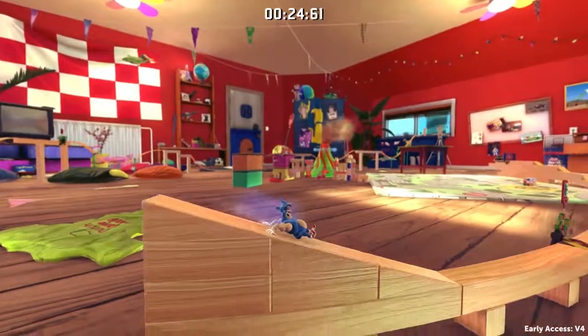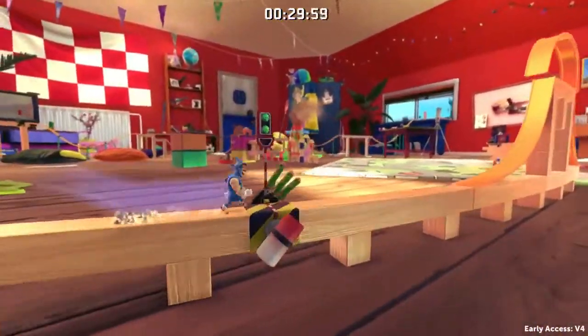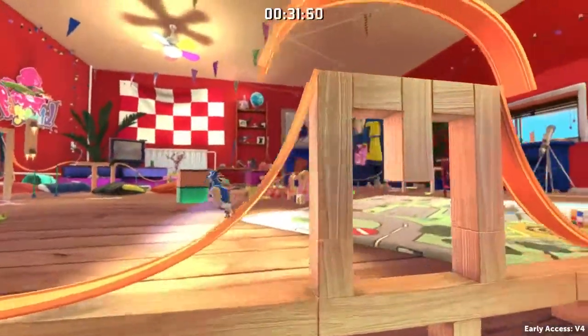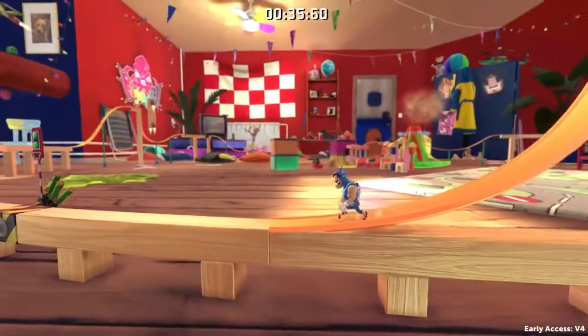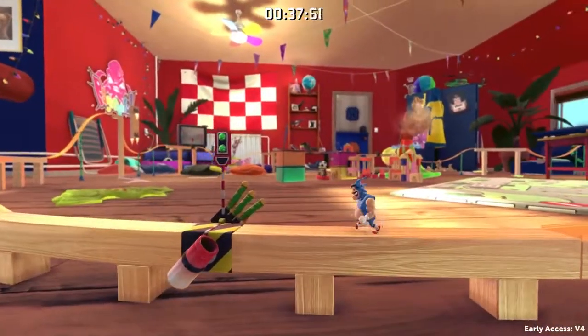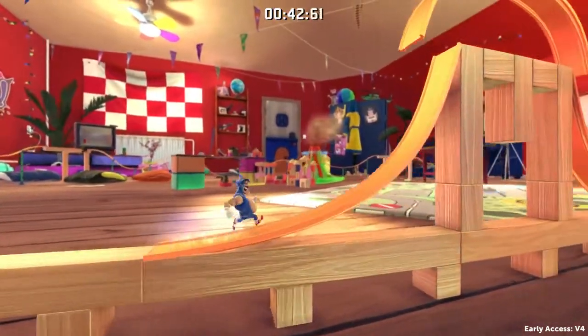I have to start sliding immediately, that's for sure. Jump out of the ramp — and then comes a very tricky part where you can gain lots of speed or achieve good timing, or you can screw the run here if you do it wrong.